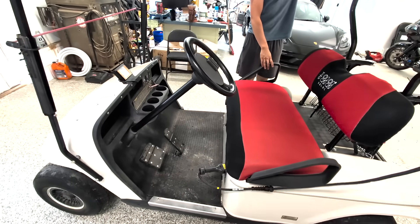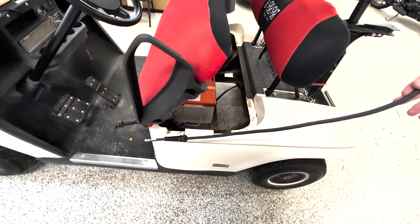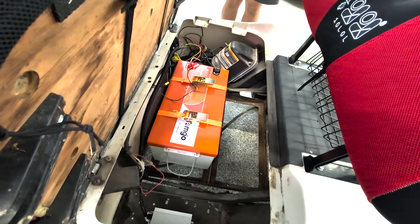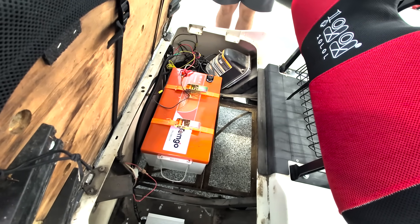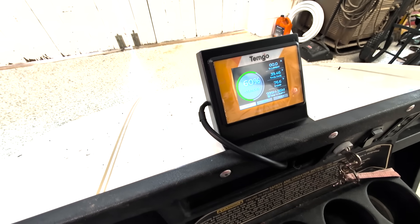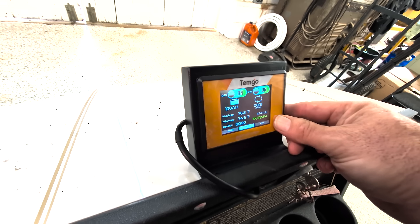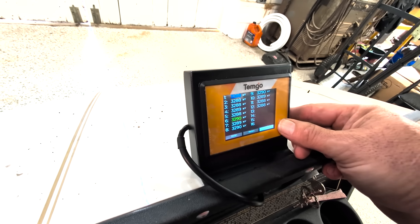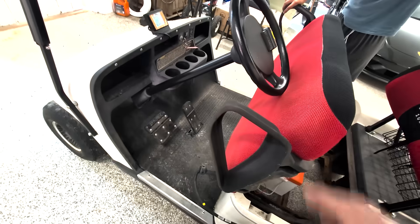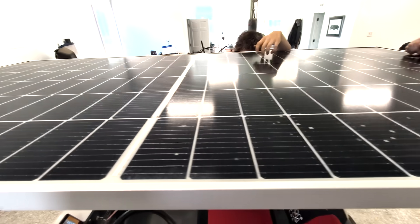We've been very impressed with the Temgo golf cart battery replacement system. The battery is in and we've added a few things. I like that they included the monitoring system — you can see not only the state of charge, voltage, and everything, but you get to see cycles right down to the 12 cells and see how they're all balanced out. It's a pretty cool system. And the other nice thing is what we've been doing with our golf carts: making them solar-powered.